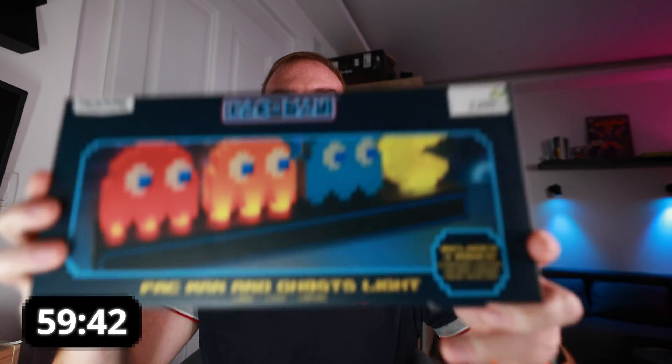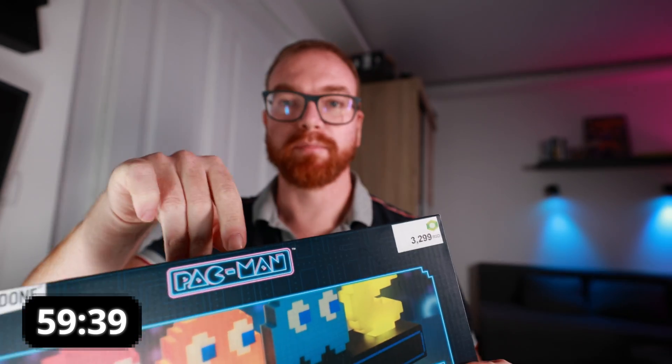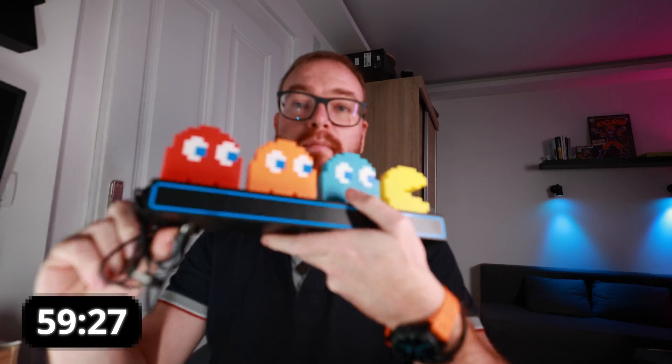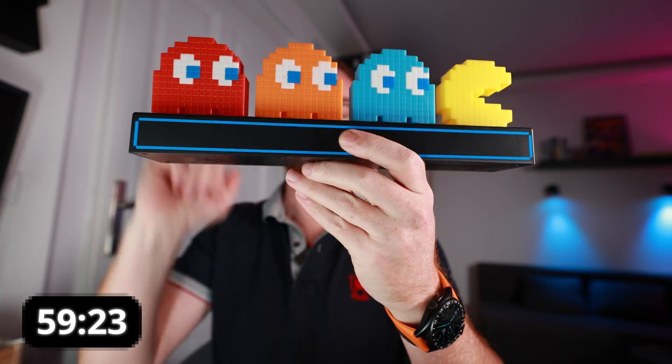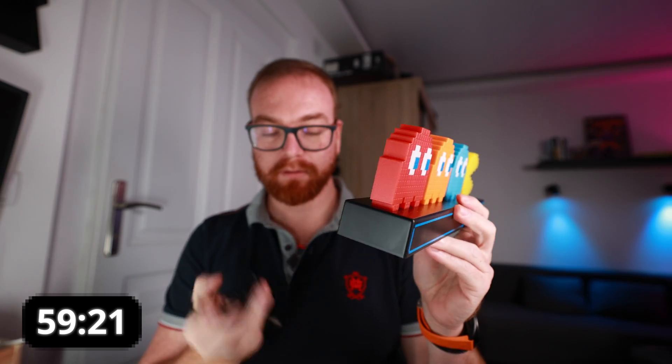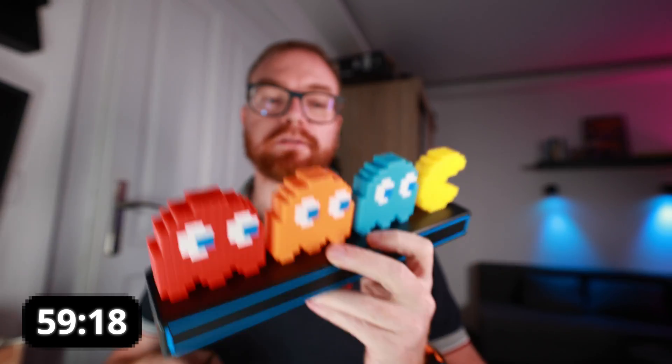The Pac-Man is here — let's see what we have in the box. Nice little Pac-Man and three ghosts, comes with a micro USB cable. Let's connect it and see how it looks, but first we need some power.